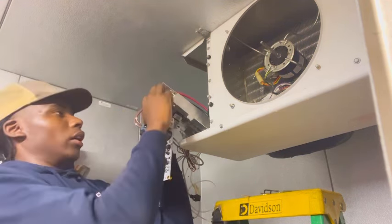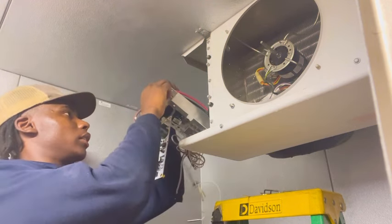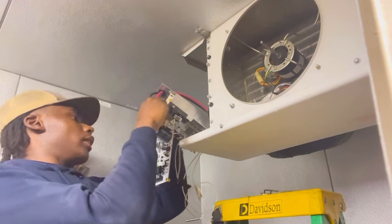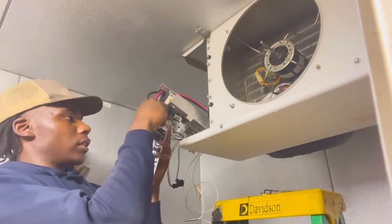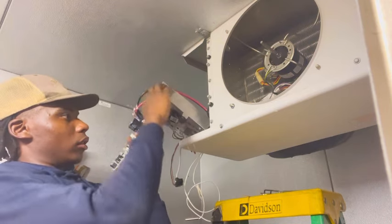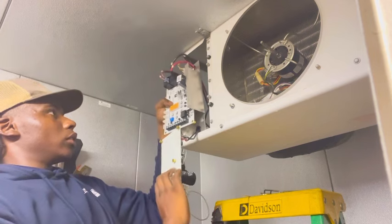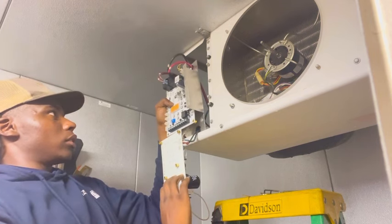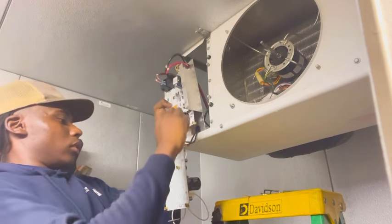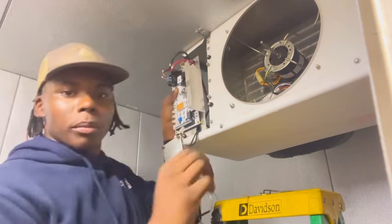I thought the wires had to go out a certain way. This is the EXV harness — I'm plugging that in. I see how easy that was. I'm gonna screw this top part in and go from there.